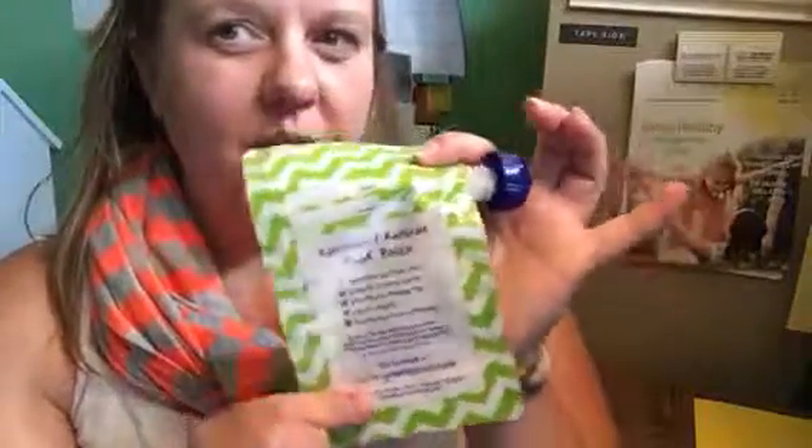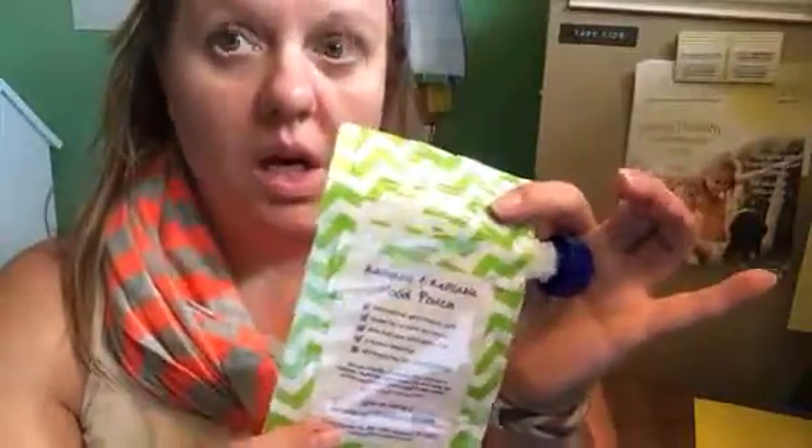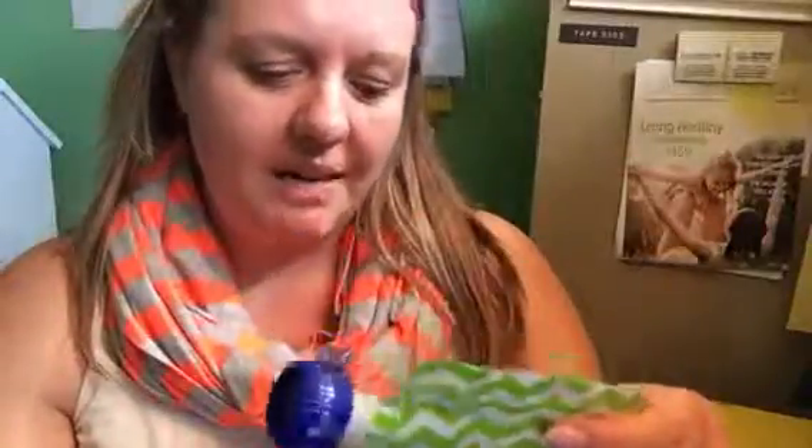If you have a caregiver or grandma over and they wonder about microwaving — maybe you've frozen some baby food — you just thaw it in some warm water, not hot, just warm water. Give it some time and it's fantastic.